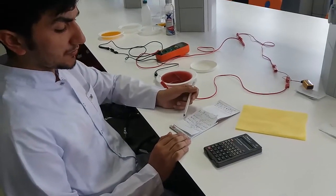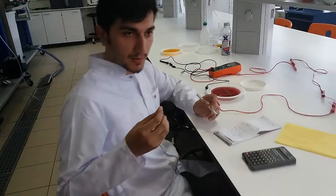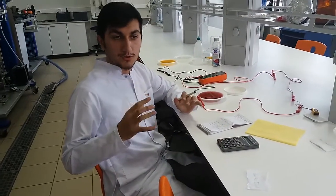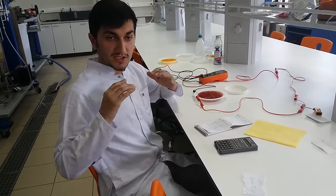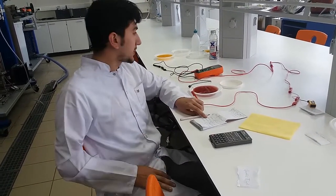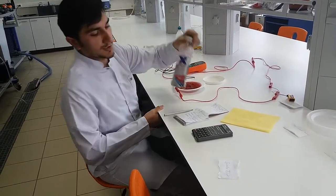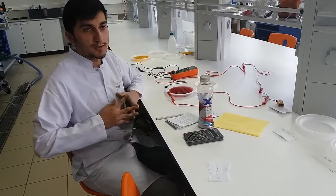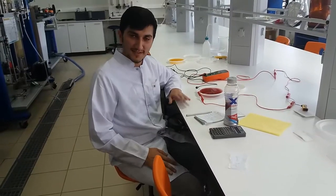From the calculations you see that the conductance of the sports drink is higher than orange juice, and because of this, sports drink produces more electrolytes. Because of the electrolytes you sweat more as you work out or run, and it's really beneficial to use the sports drink while you are working out. Thanks for watching.